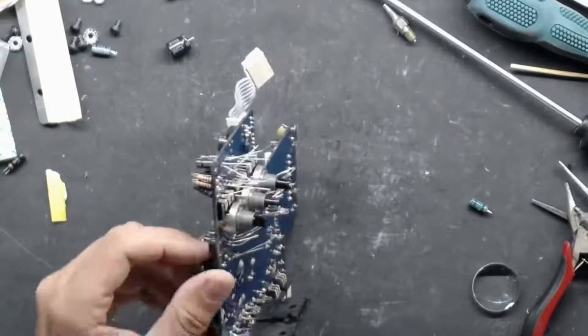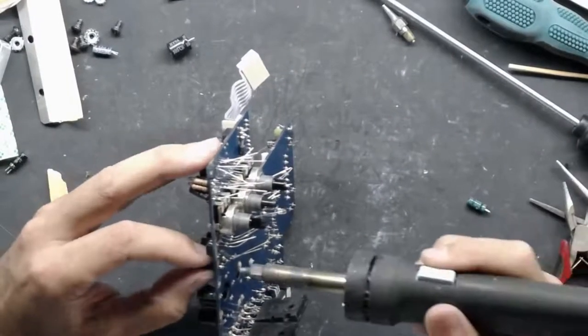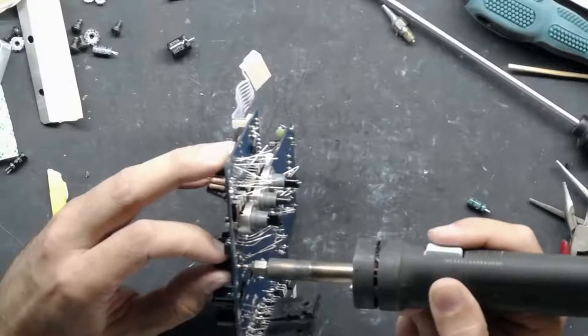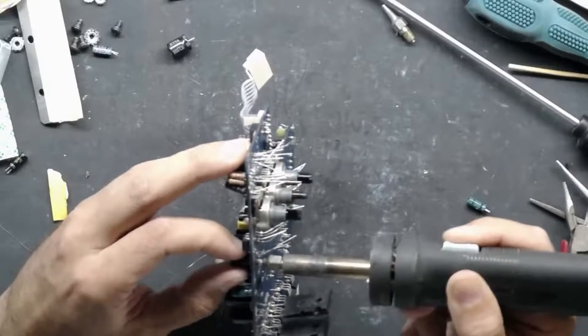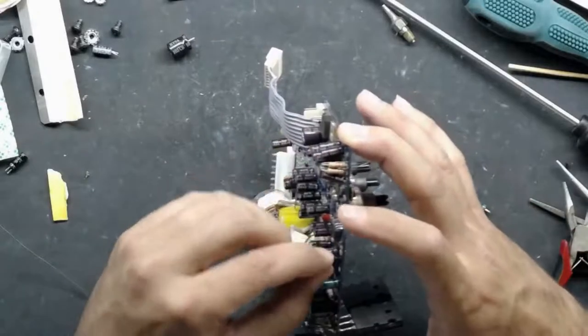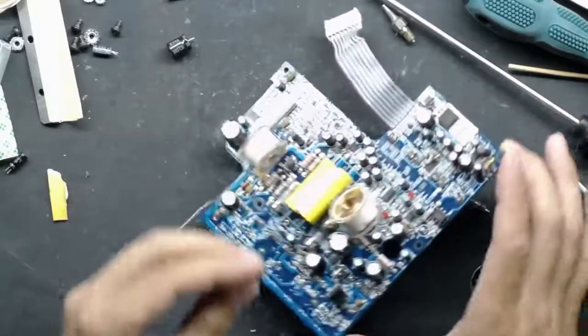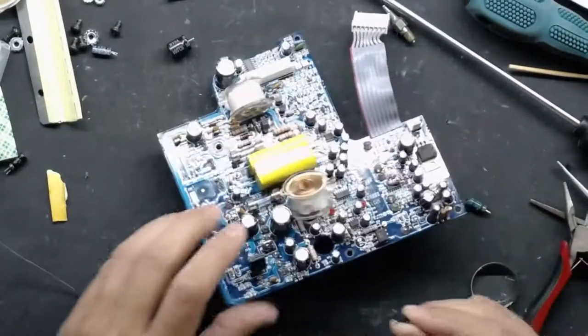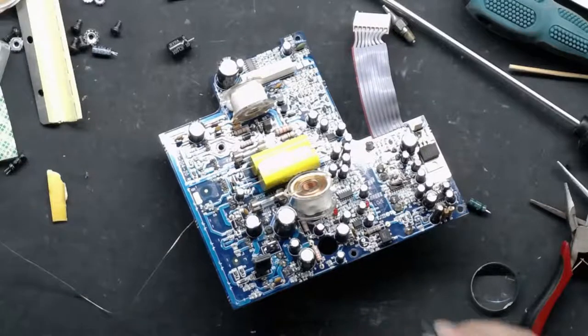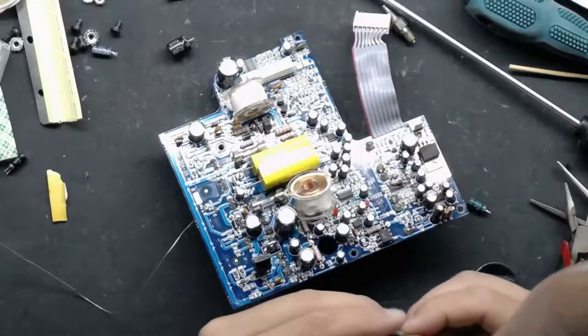The room dimensions down here are 16 by 40, so it's going to be a decent-size room. Two subs should fill it up pretty well. I'm not sure how I'll place them — maybe one in the front and one in the rear. I'll have to do some experimenting to figure out the best configuration, but it's hard to beat a Sunfire.